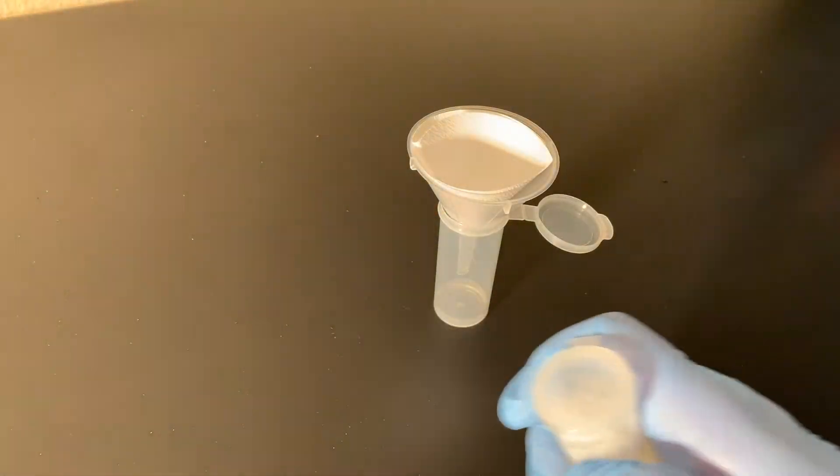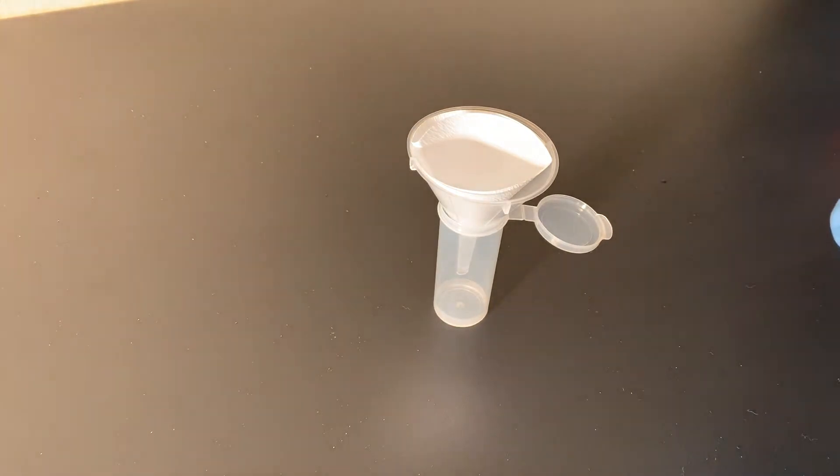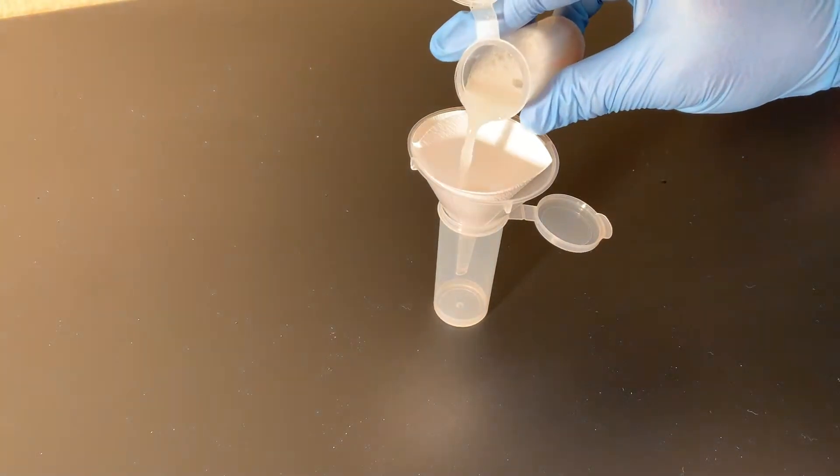Filter the extract into a clean tube. You can filter the extract up to 5 minutes.